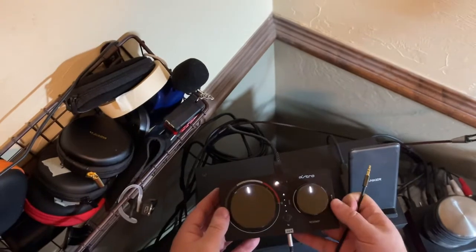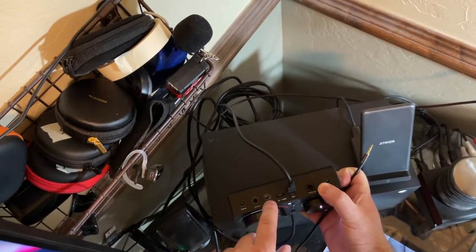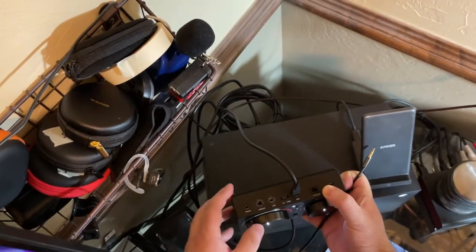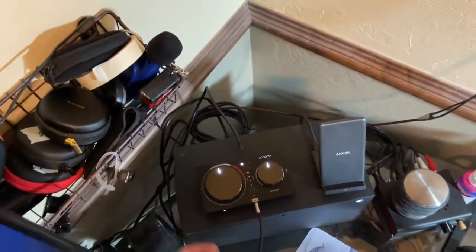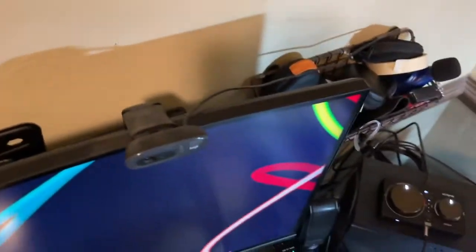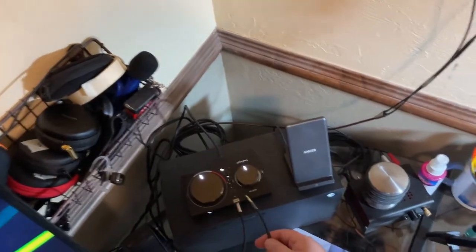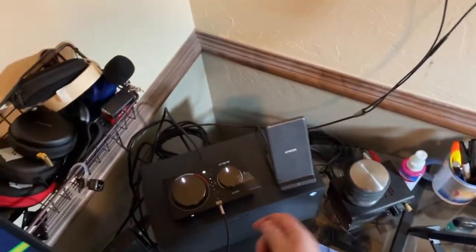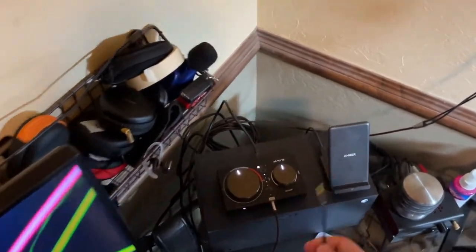Another quick video here — I want to show you something about the Mix Amp Pro. You might think the auxiliary would be a good output, but that is not what we want if you want to send audio out from this to something. The use case for that would be sending it to another amplifier — like sending this audio out to a full-size amplifier if you wanted more power.